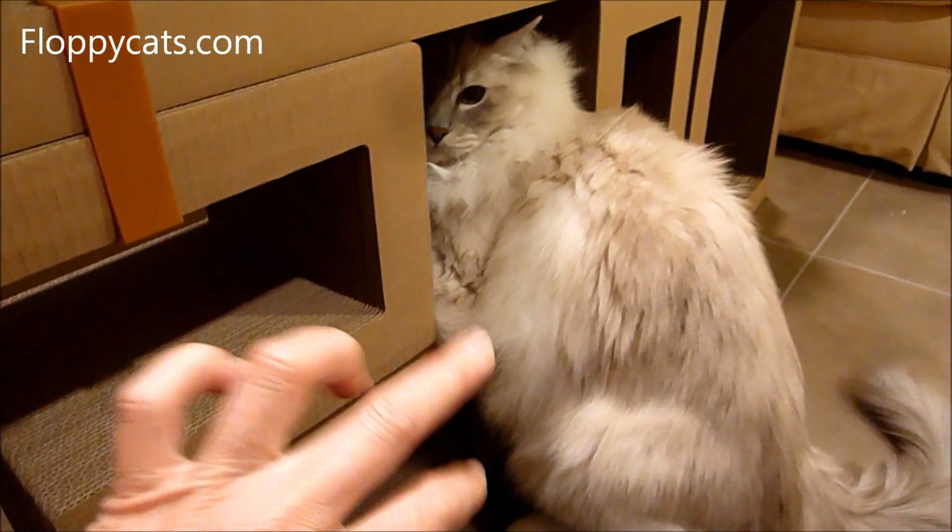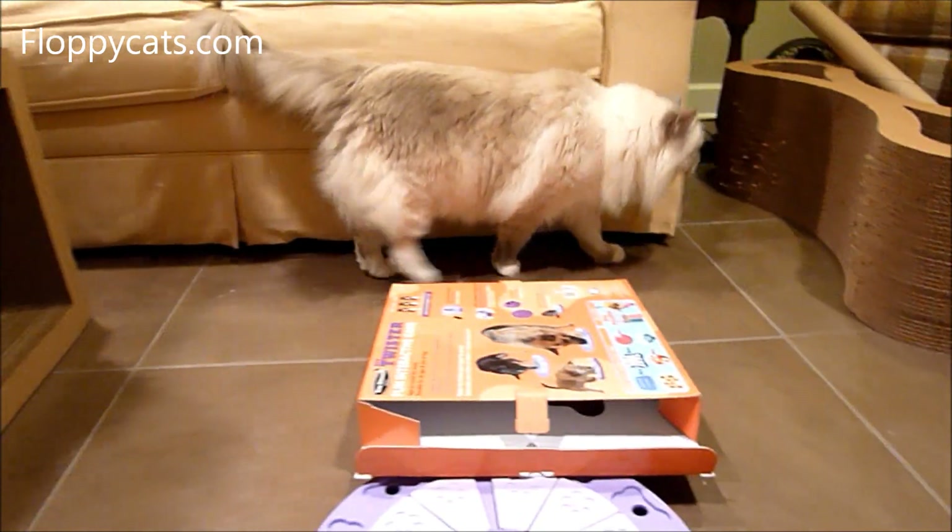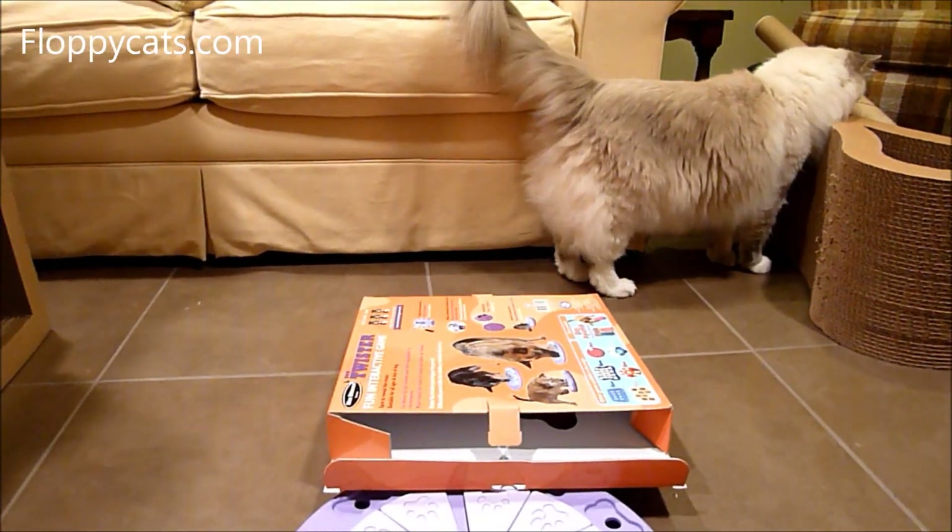Ow! Jeez, good lord, cat — he grabbed my skin with his claw and just kept taking it.